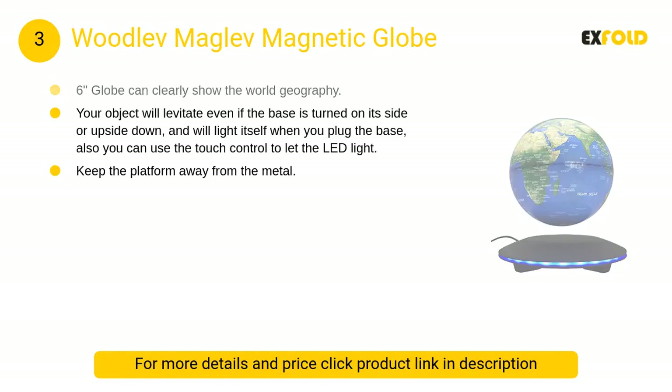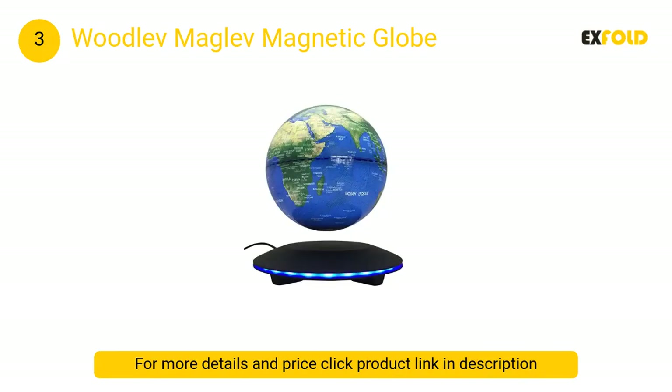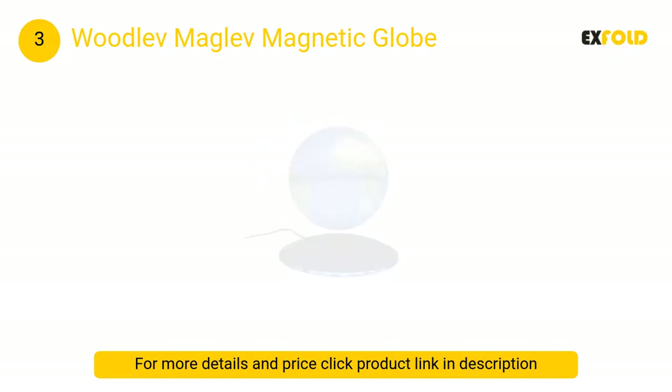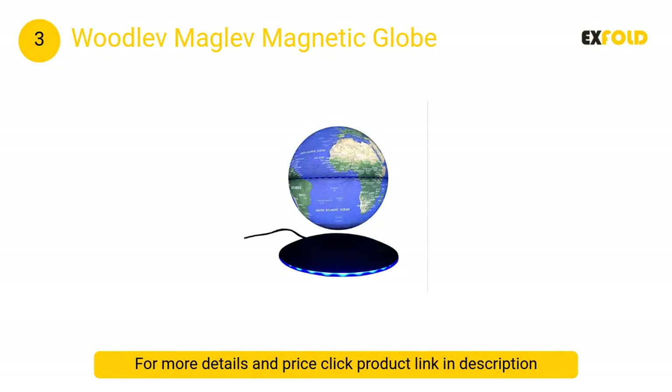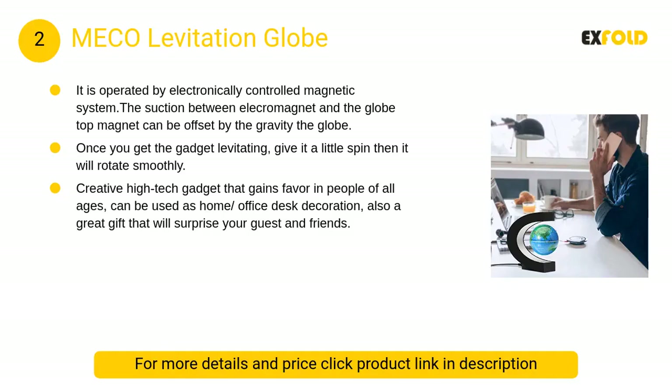At number 3, the Woodlev Maglev magnetic globe. Your object will levitate even if the base is turned on its side or upside down, and it will light itself when you plug in the base. You can also use the touch-the-edge control to turn on the LED light.